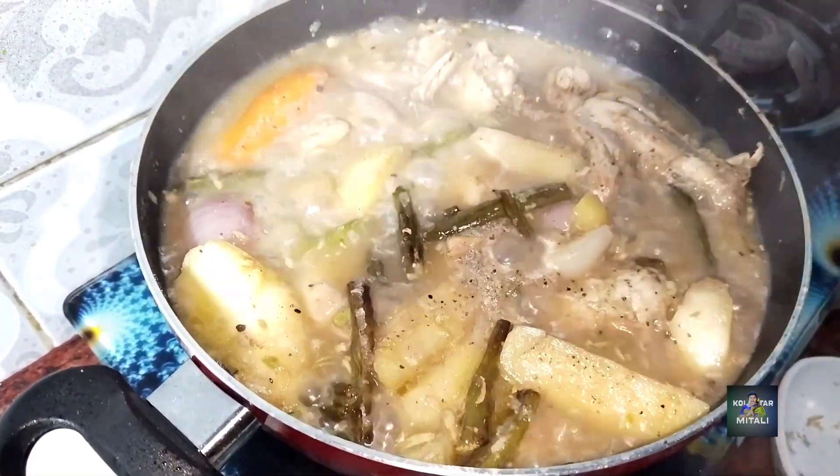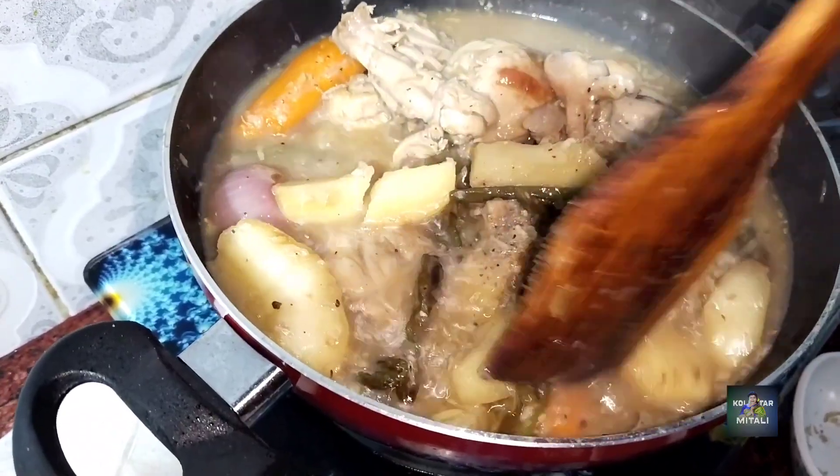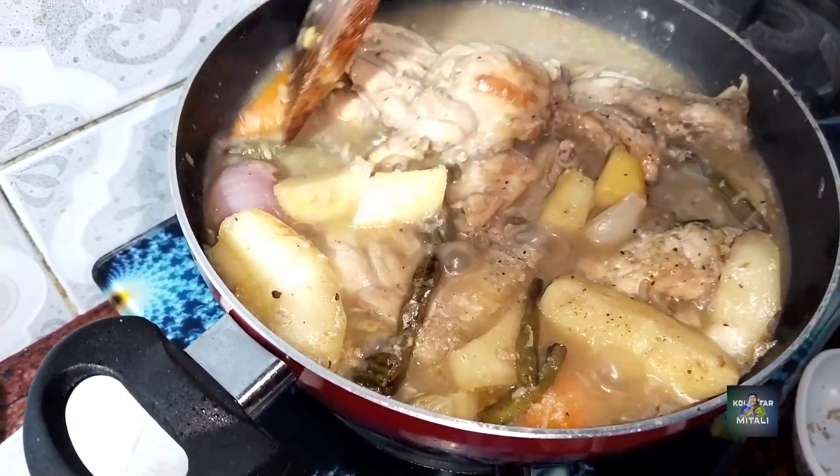I am going to take a look at how much of the chicken is going to be done. The chicken is going to be done, the aloo (potato) is going to be done, the pepe (papaya) is going to be done, the gajor (carrot) is going to be done.